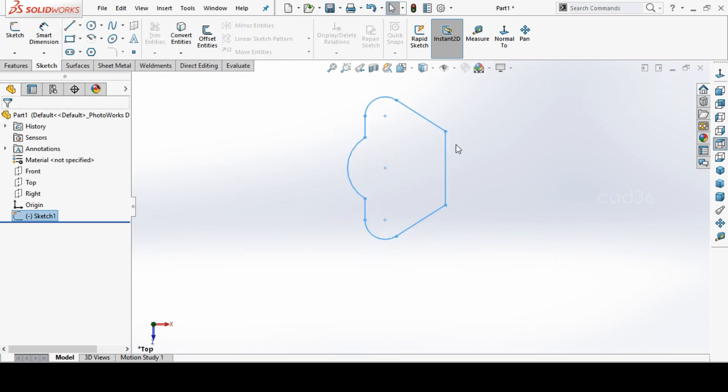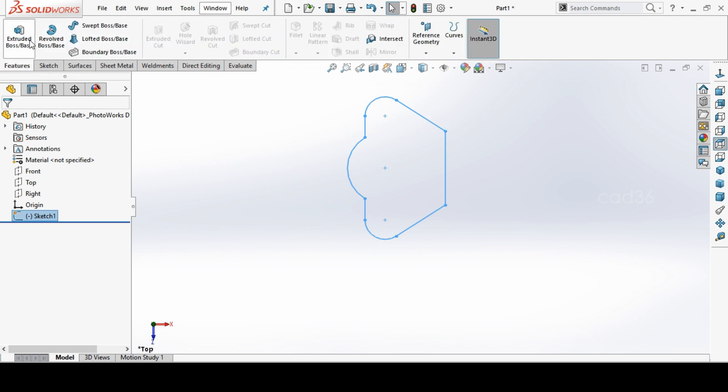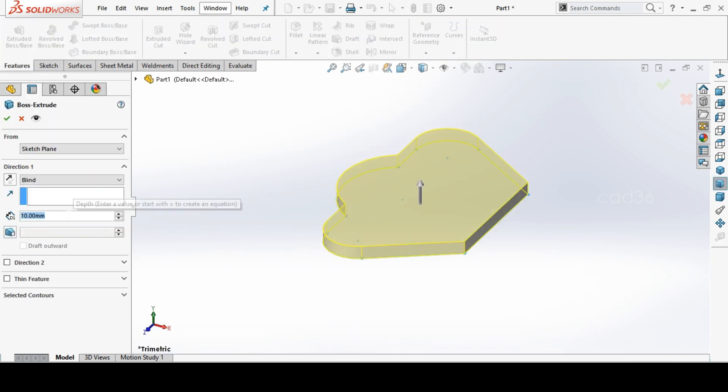This is what we want. Go to Extrude and extrude this for 14mm thick — the base is 14mm thick, so we extrude this.